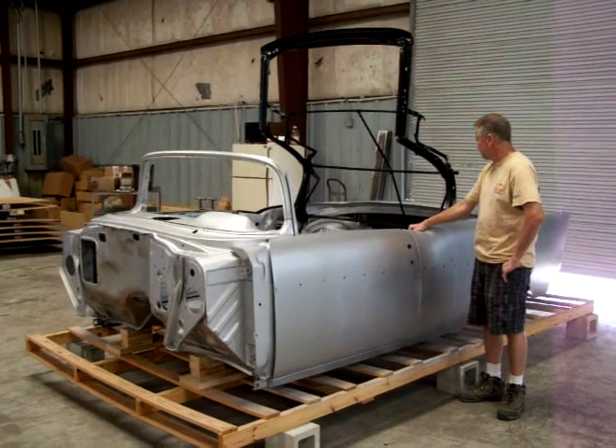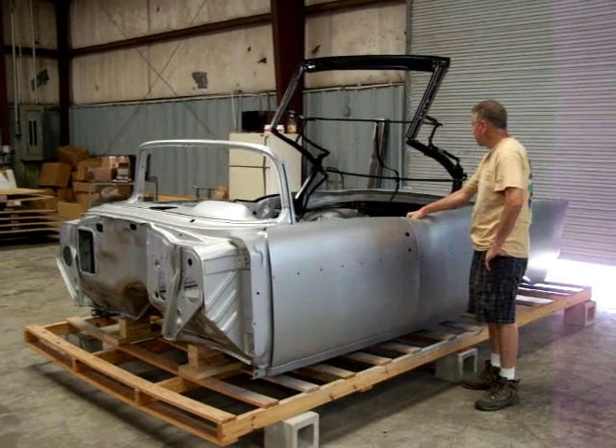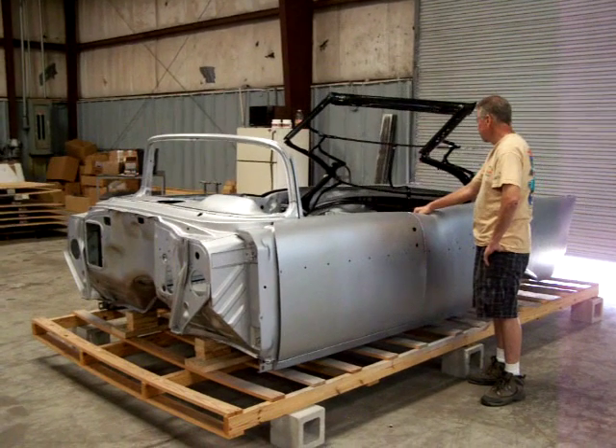Four of them. One nine. Tell you what, that convertible top fabric fits nice on this car. Not a wrinkle in it.